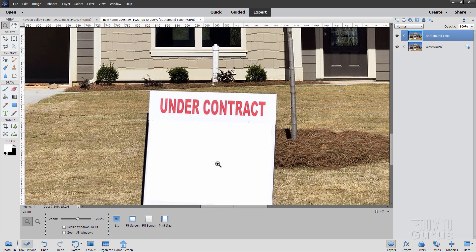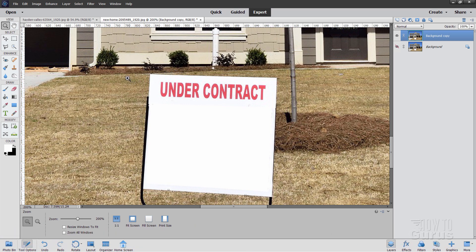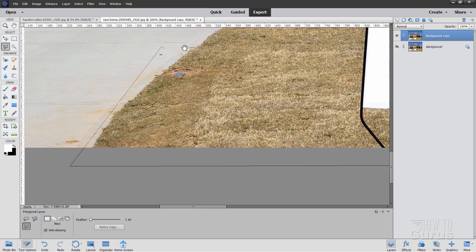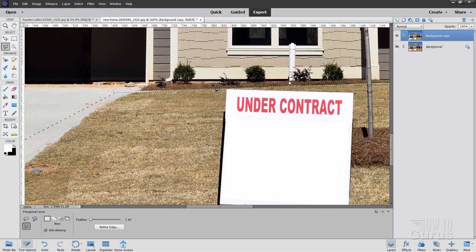Let's zoom in on the sign. The first problem is that the sign is right up against that edge. I want to protect that edge so we don't accidentally clone stamp into our bushes back there. For that, I'll grab the polygonal lasso tool with feathering set at one pixel. I'll go over to the left-hand side — all I care about is a selection right across that top bit. Make sure you're over the top of the sign, then go straight across. Hold the spacebar down, go down to the bottom of the page, and back to the start. There's now a selection in there that protects that top part.